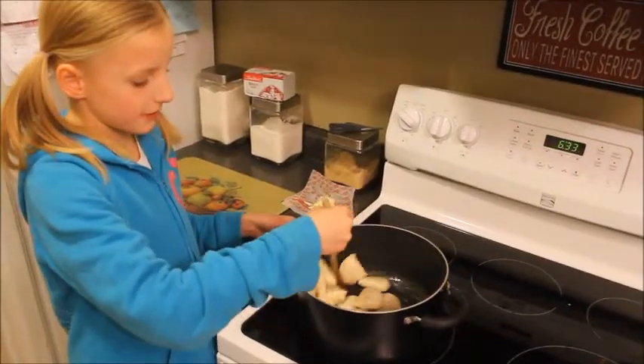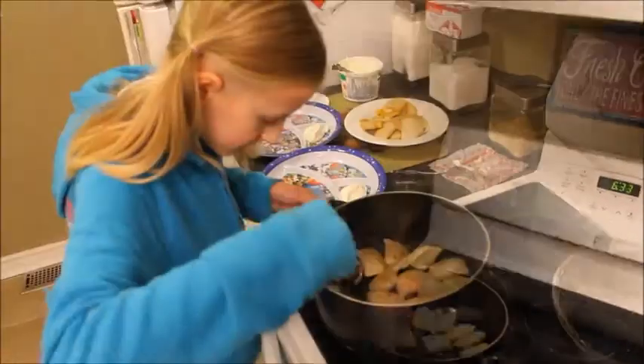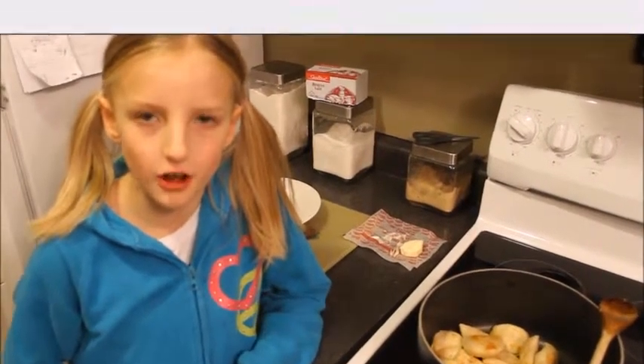Now I have to fry them. I've been frying since I was five years old. Cook the pierogies until they're brown and crispy, then they're all done.